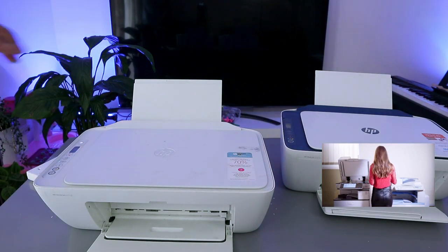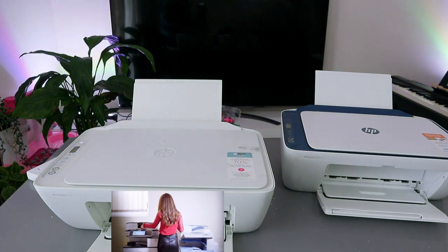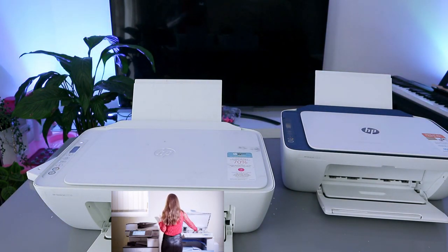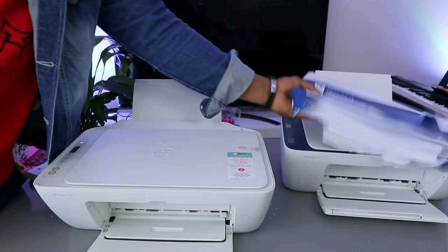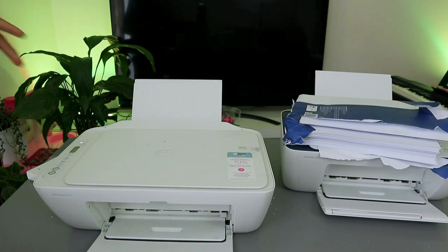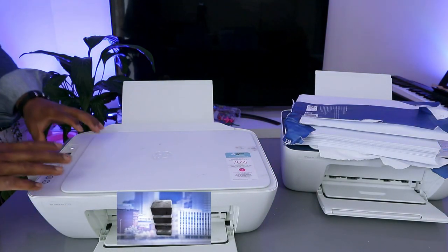These printers use ink cartridges 305 or 305 extra large. To connect this printer to the Wi-Fi network, you use the HP Smart app. You can load various sizes of paper — A4 paper, 4x6, various sizes. What I want to show you is how to connect this printer to a Wi-Fi network.